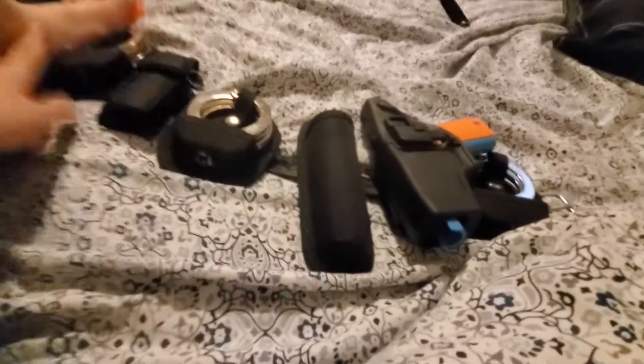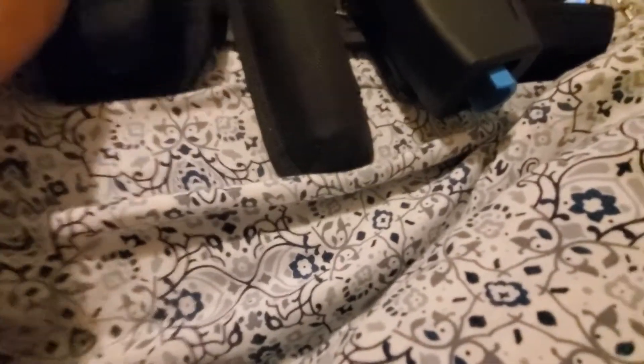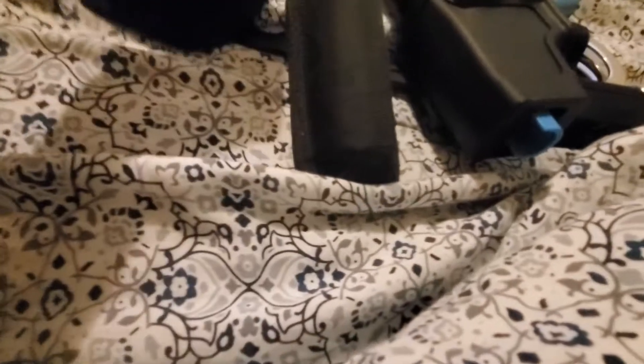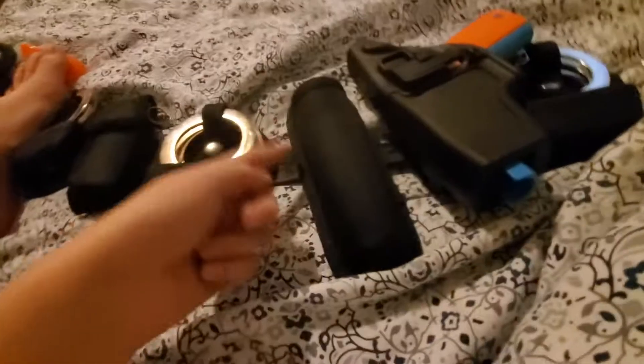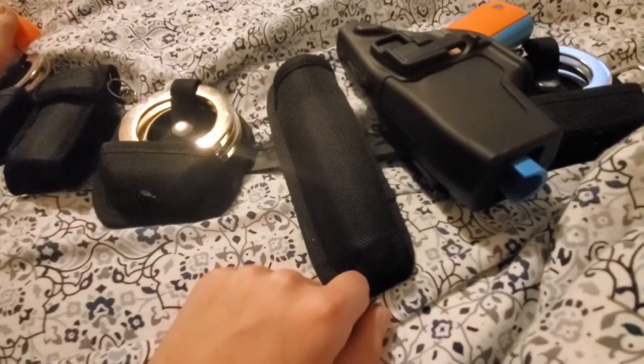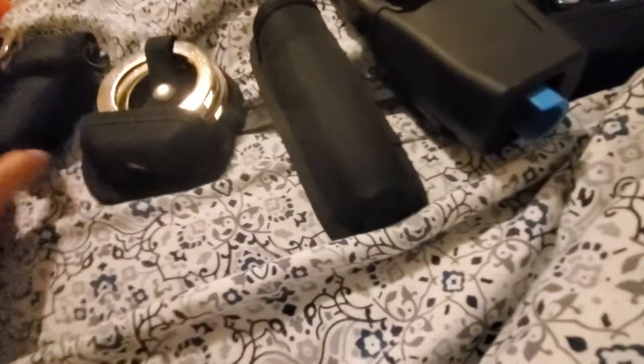Same thing with the baton — pretty much all the holsters. I'm gonna do my handcuff holder review too. So yeah, thank you guys for watching, and I will see you next week.